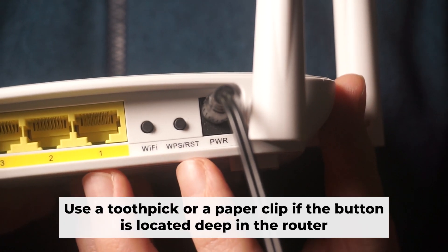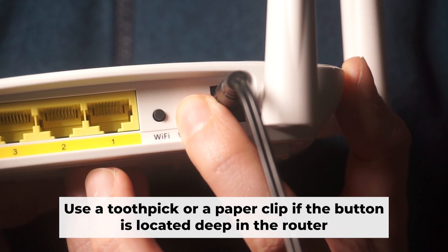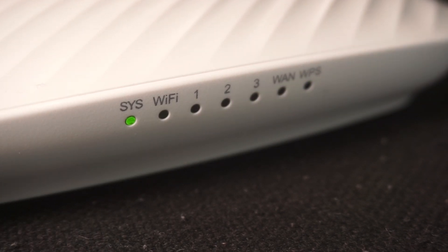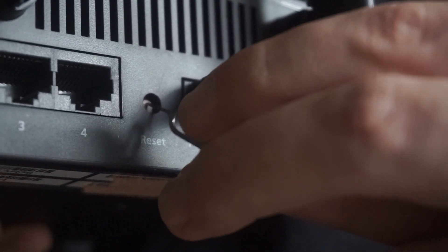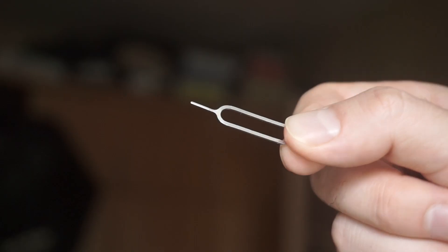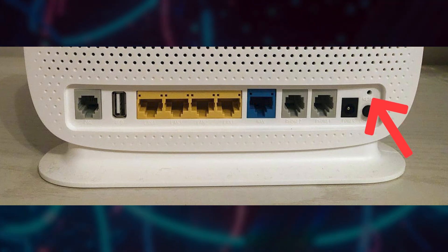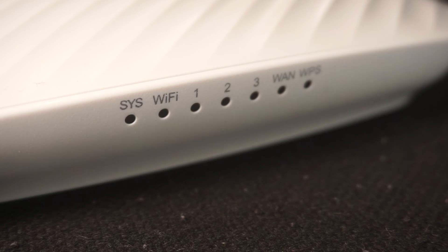Now you need to reset the router to the factory settings. Press and hold the reset button on the router for 10 seconds, until the indicator lights on the router begin to flash. Sometimes this button is located inside the router casing to avoid accidental pressing — in this case, use a thin object to press it.